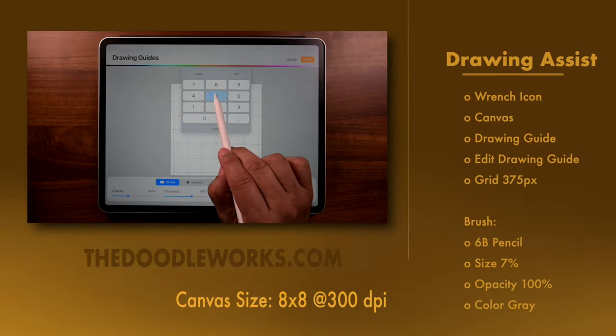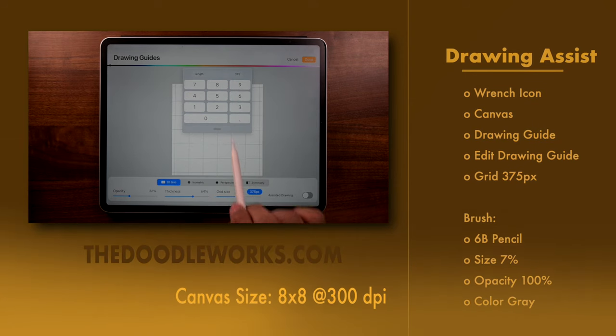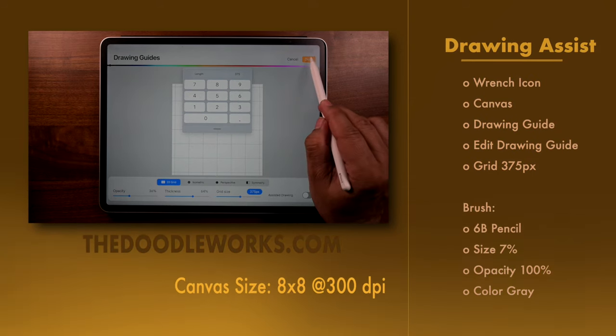Now, if you want to pause, this is a perfect place to because we have all the instructions here — brush size, canvas size, and all that good stuff.